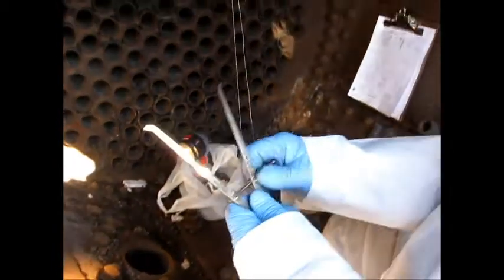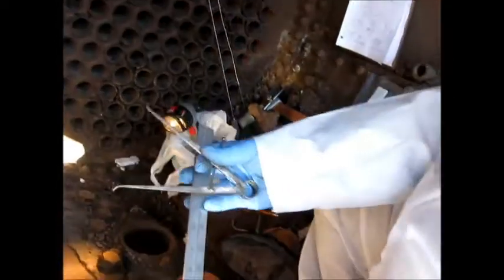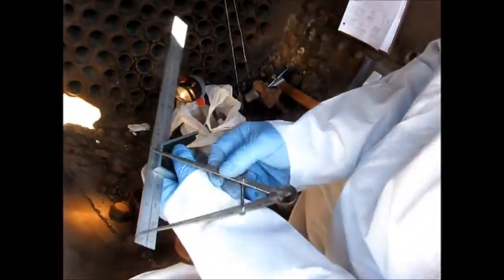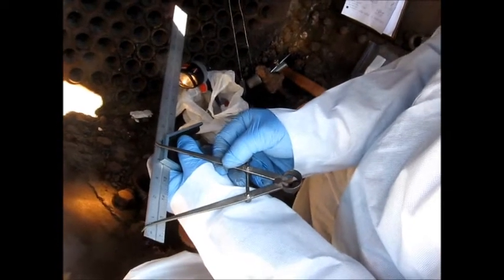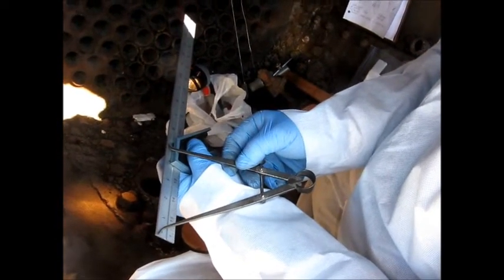I've got some inside calipers that help me to measure an inside dimension. This is a standard rule, the same one you use anywhere else. I can put that on there and measure. This one here is four and seven eighths. So that's how I pick up some dimensions there for myself.